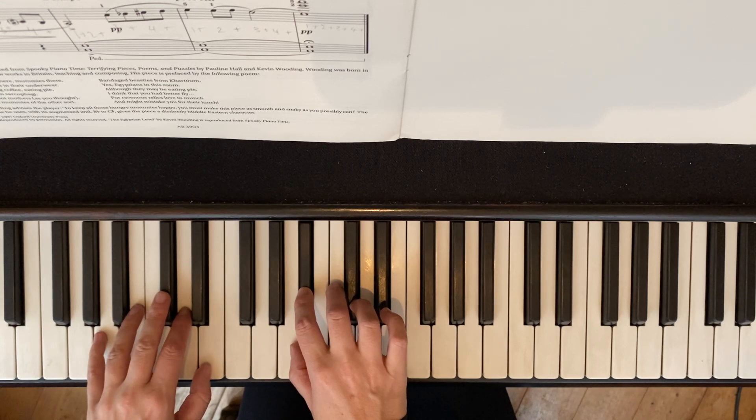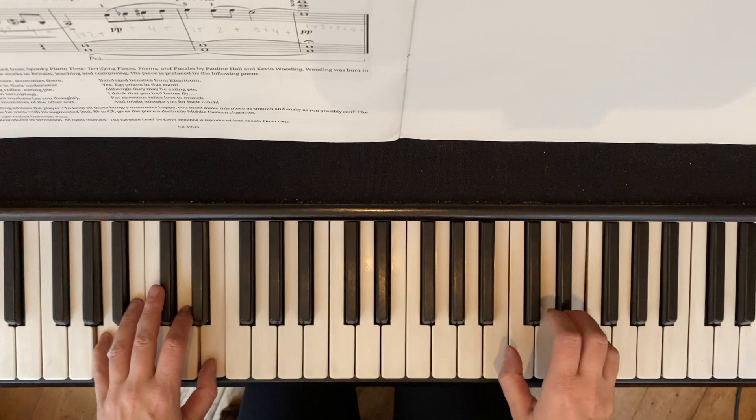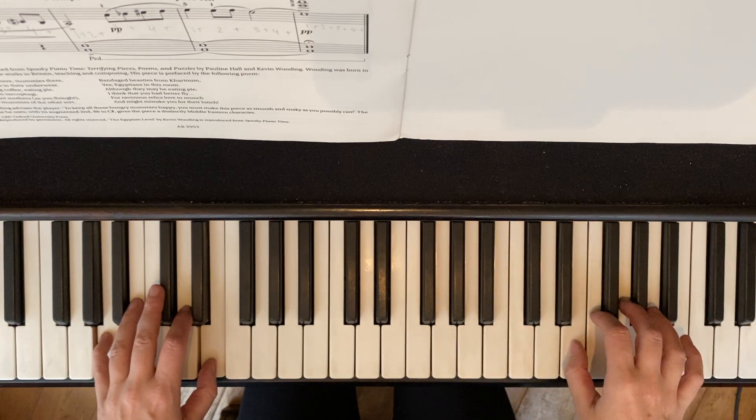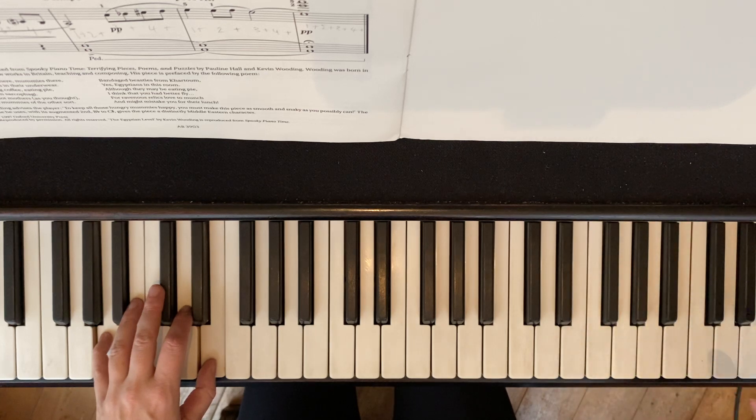So then I have in my head counting: 1, 2, 3, 4, and 1, and. Then it's poco rit, so I slow it down. 4, and. I place pianissimo my last chord.